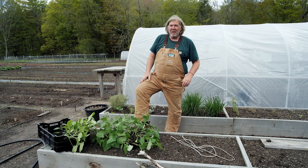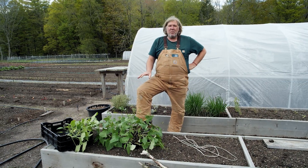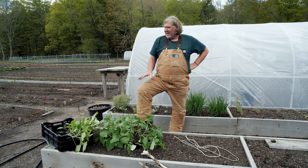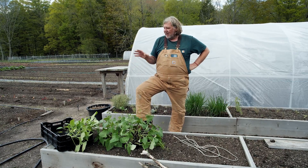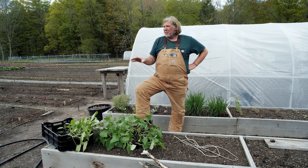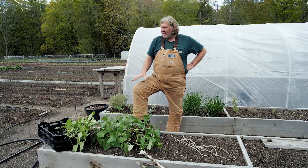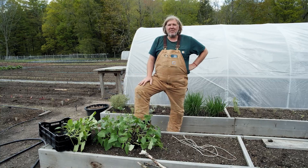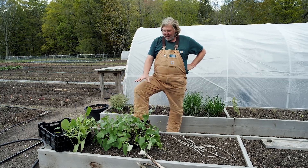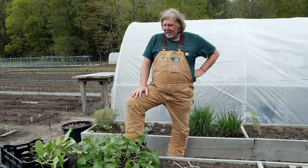Hey, Connor here at Neversink Farm, in the family garden. Today it's finally a warm day here in the Catskills. I was going to plant some pumpkins — my son River is obsessed with growing pumpkins. Me and him started these probably a couple of months ago. It feels like it's been a long cold spring. I also have green beans started and I'm going to put them next to the trellis I just put up.